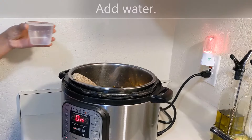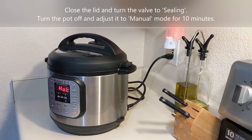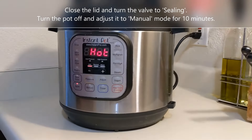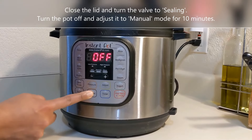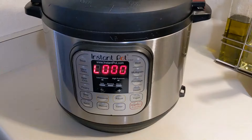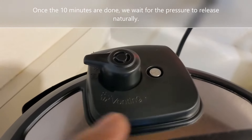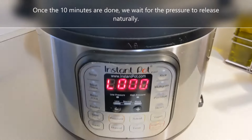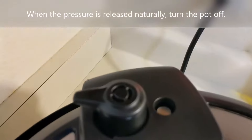Close the lid and be sure to turn the valve to sealing — this is very important. Turn the pot off and adjust it to manual mode, setting the timer for 10 minutes. Once the 10 minutes are done, wait for the pressure to release naturally. When the pressure is released, turn the pot off.